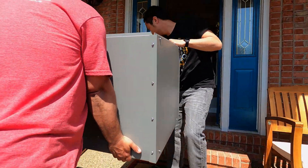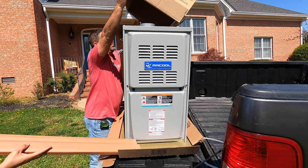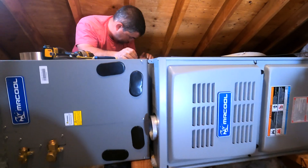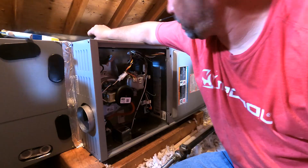We set the A-Coil into the attic on its side and connected it to the existing ductwork. Then we took the Mr. Cool gas furnace and connected it to the A-Coil. Once everything was in place, we connected the gas line to the furnace and wired the system.